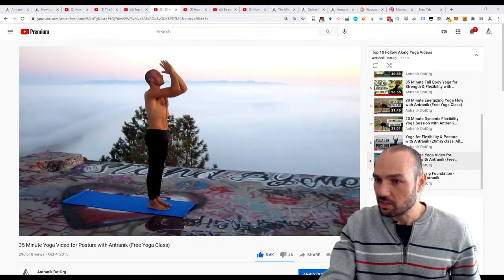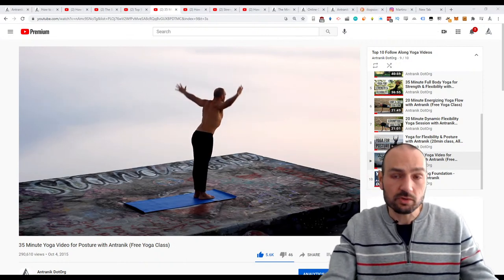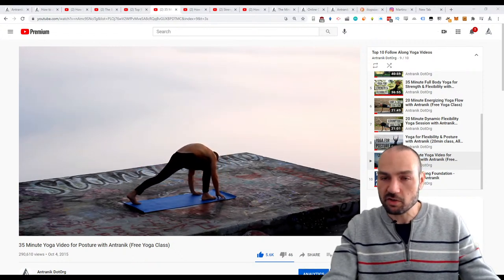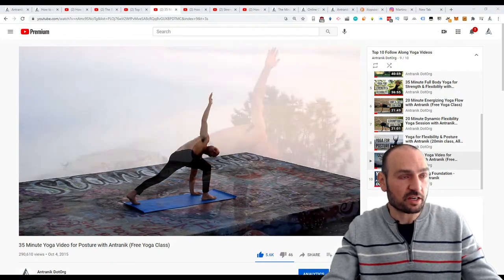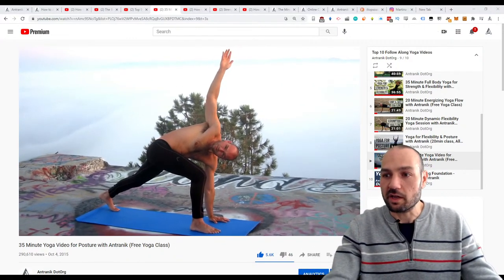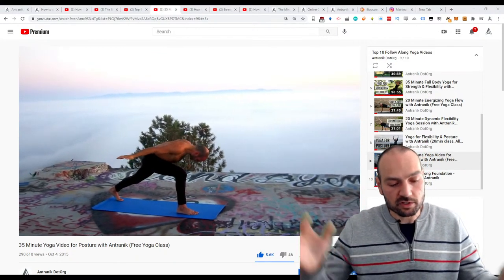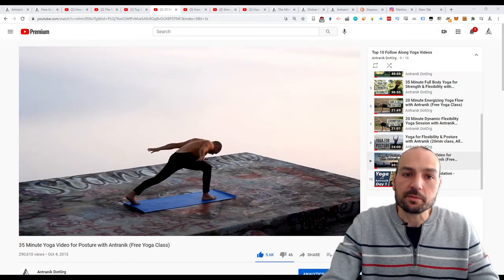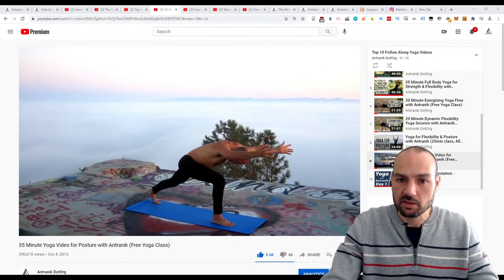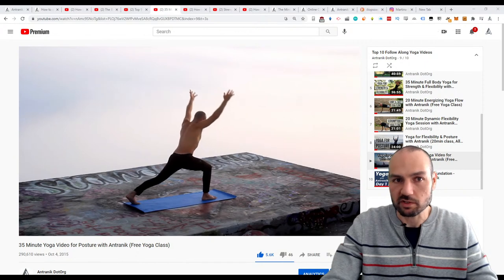Thoughts on the Knees Over Toes Guy and Paul Wade. Knees Over Toes Guy is really cool and on the ball — he shares great exercises like Nordic curls, natural leg curls, and step-up variations to strengthen the hamstrings and knees. As for Paul Wade, I don't know enough about him to have a strong opinion.